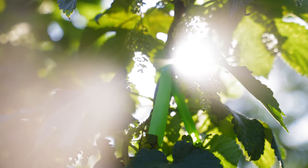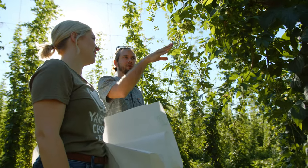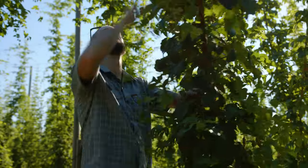The stigma is the pollen-receptive part of the female flower. Pollen is going to land on there, travel down to the base where there's an egg, and fertilize the egg — hopefully get a seed. So we're going to use this one here.